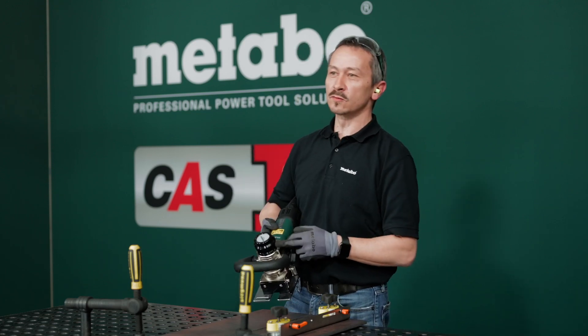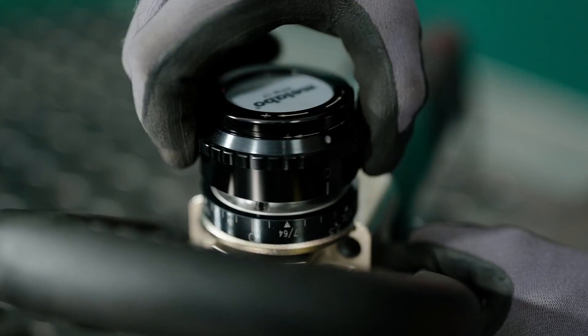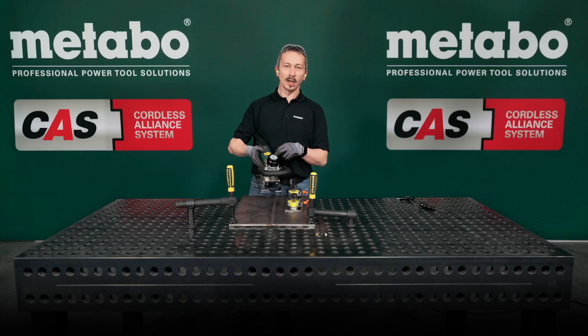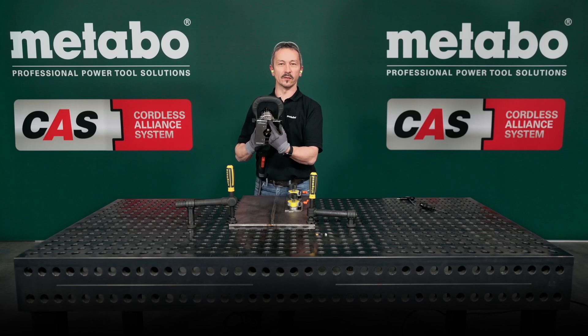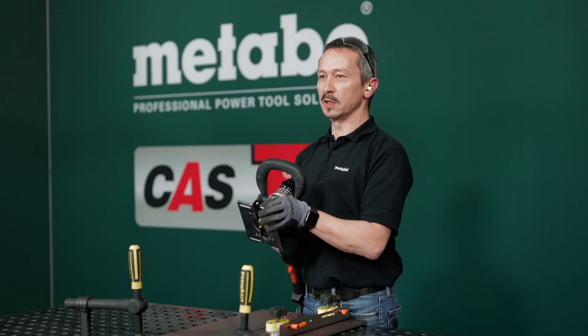With the one-touch controller it's remarkably easy. You can adjust the depth in 0.1 millimeter steps. You can remove a width of a weld from 25 millimeters and a maximum height of 10 millimeters.